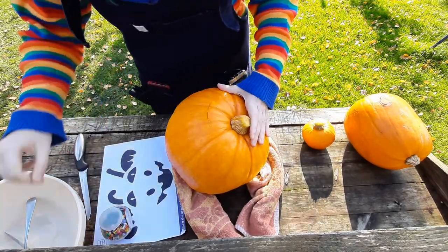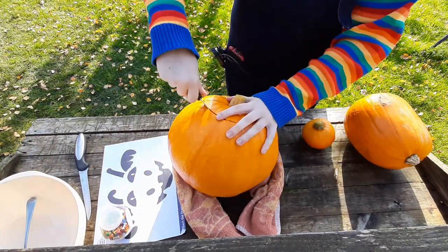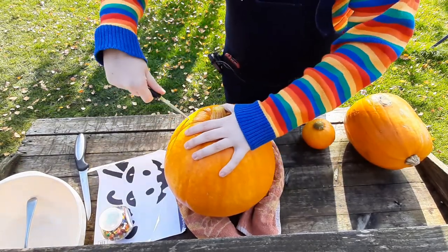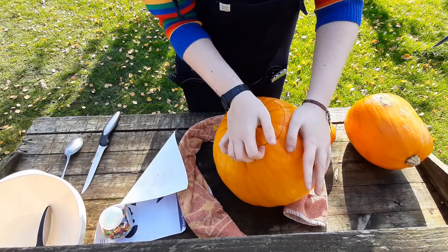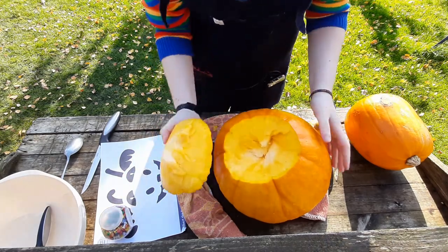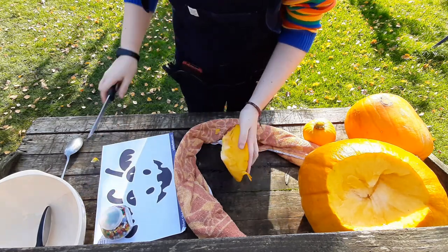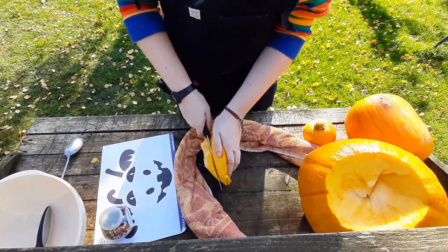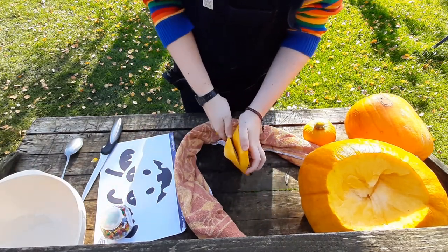This knife is not sharp enough, so I'm going to change knives — make sure you're being really careful as you do this. So that's the top off. Now you're going to have to exert a bit of force and pull the top off. This one is quite thick inside so we're going to carve out those sides in a second, but we'll put the top to one side and flatten it off first, as it makes the whole process a lot easier.